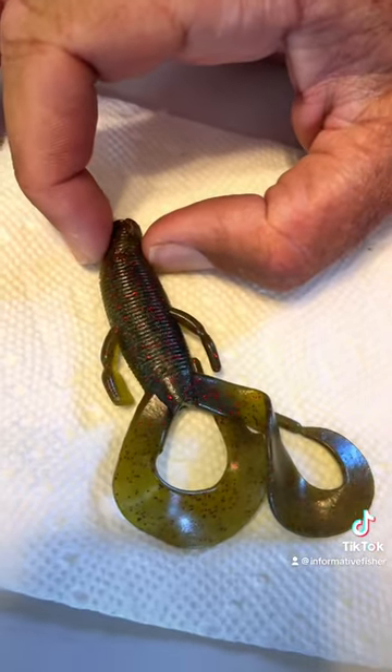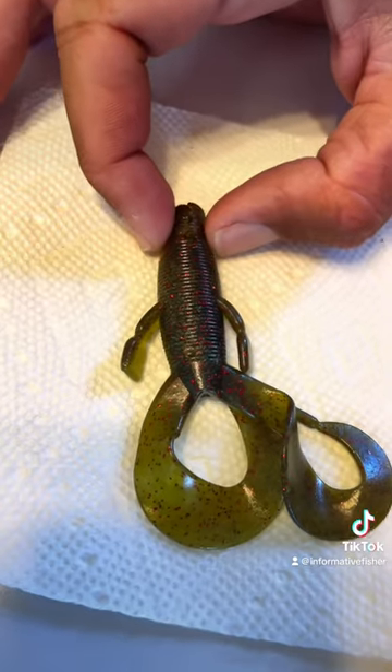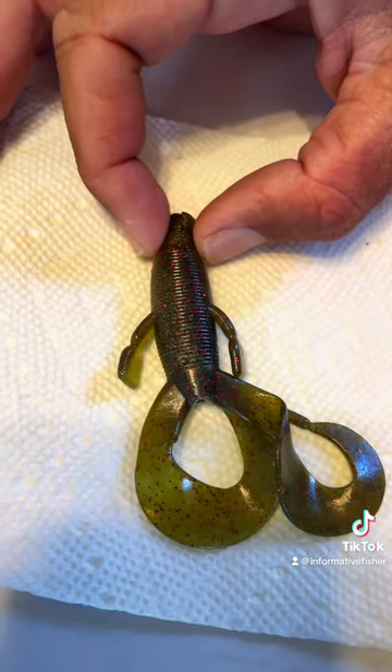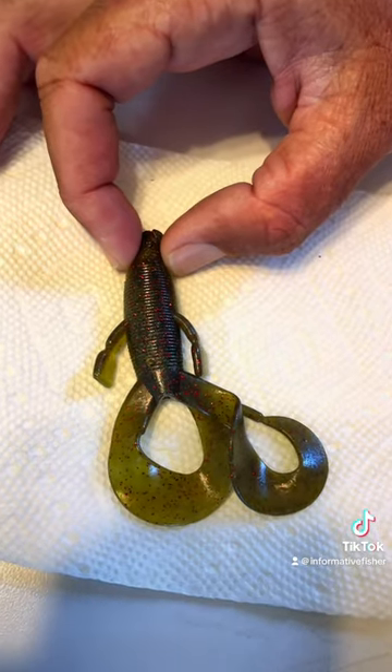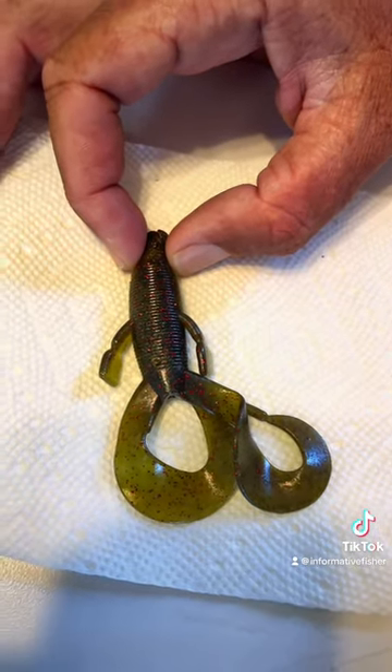Just kind of hold it shut with your fingers. Don't put your fingers on the cut — it might burn a little bit, but usually the heat needed to melt these soft plastics is not going to hurt your fingers. Hold it there for about 20 seconds just to let it cool and you're usually good to go.